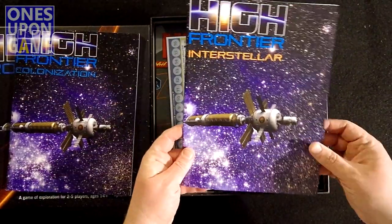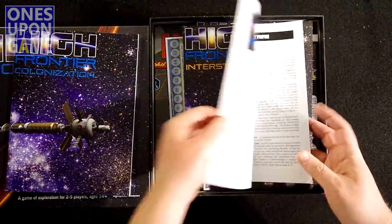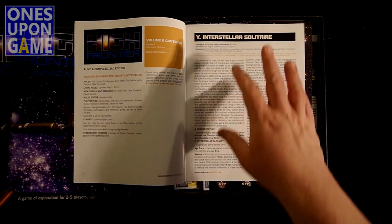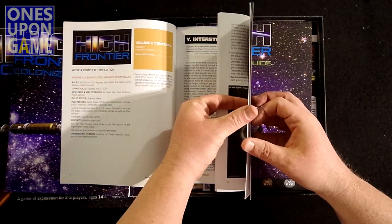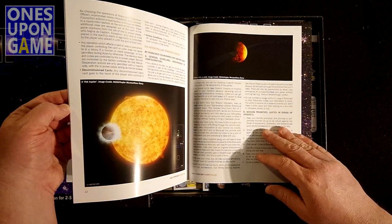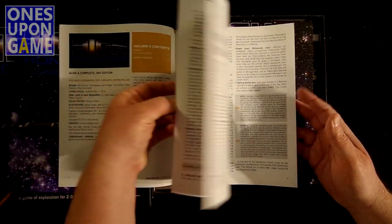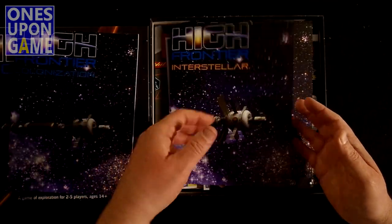Then we've got Volume 2, The Scenarios, Tips, Variants, and for the Interstellar Solitaire Mode, which obviously is going to be a high solitaire rating. This book comes in at 28 pages — not quite as big, but again beautiful NASA photographs in here. Seems to be well laid out. I know nothing about this game except what I've seen other people playing.